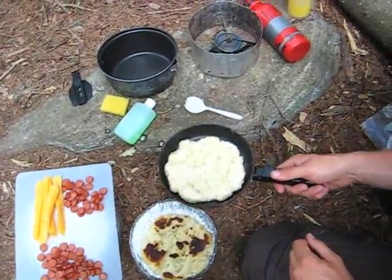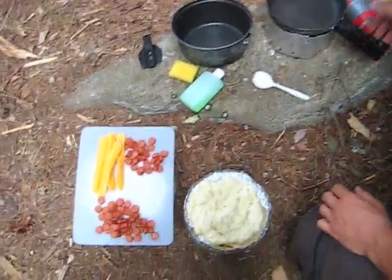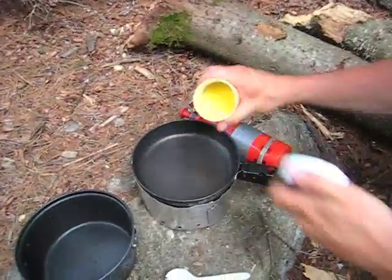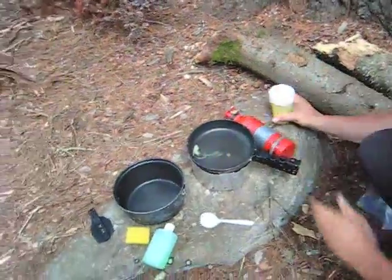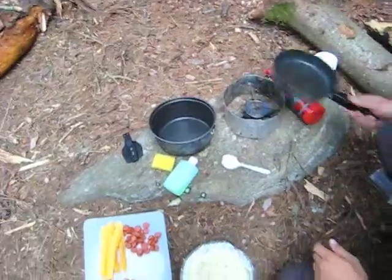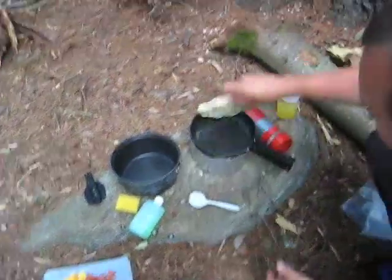We have another one which is half done. So we'll just take that off and add a little bit more ghee to the pan here. Then we'll take that, mix it around a little bit, and then we'll put this guy back on on the other side.